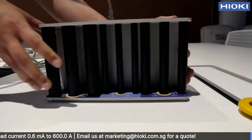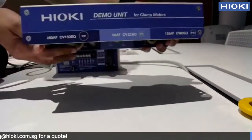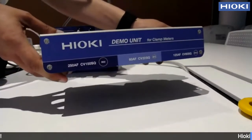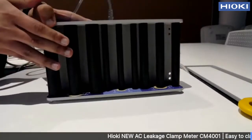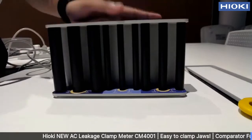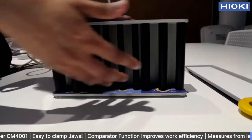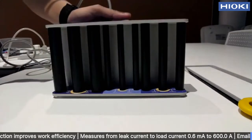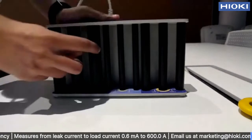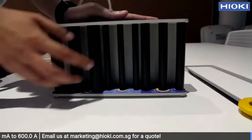Let me briefly explain about our simulator. This is what we call our demo unit for clamp meters. What this demo unit is showing is these are the confined cables — tight space cables inside the circuit board. These are not actually real cables, but you can imagine that these are the real cables.